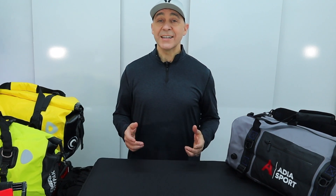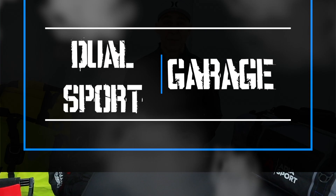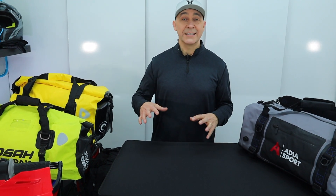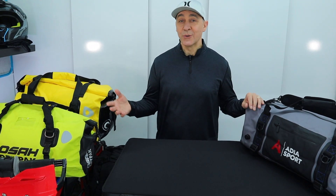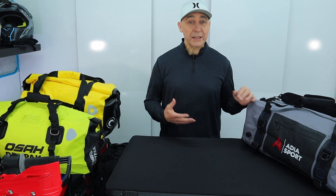Hey guys, it's Chris. Today we're gonna look at the unsung hero of adventure bike travel — the waterproof duffel bag. Super affordable, cavernous, huge luggage capacity, easy on and off. It's a great solution, especially if you're new to adventure bike travel and you're not really sure if it's worth it to buy luggage racks and hard panniers, or whether you're going soft or hard luggage. If you're still trying to figure it out, a duffel bag's a great way to go.